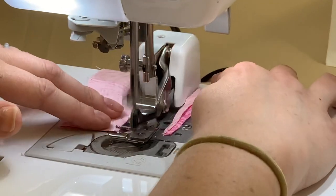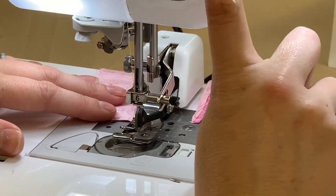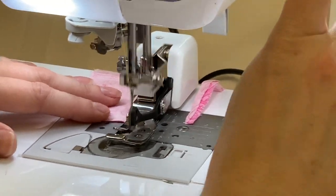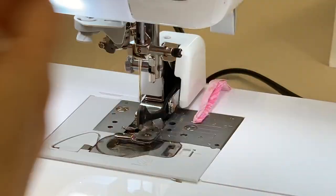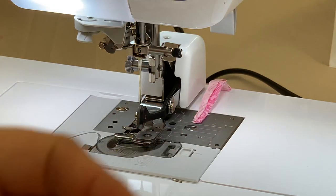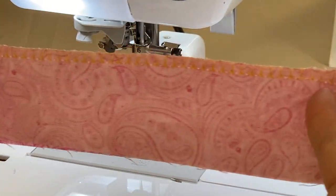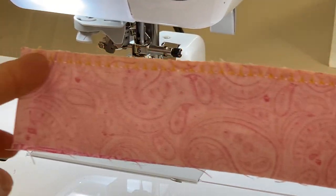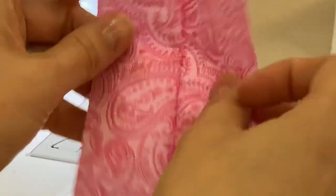And when it gets to the end there, it's going to finish up, and we're going to stop the machine or reverse. And then we're going to cut our thread. When you cut your thread, you're going to lift your presser foot and bring it out. And you should see that nice serger stitch that it's emulating along that seam or along the edge of that material there.